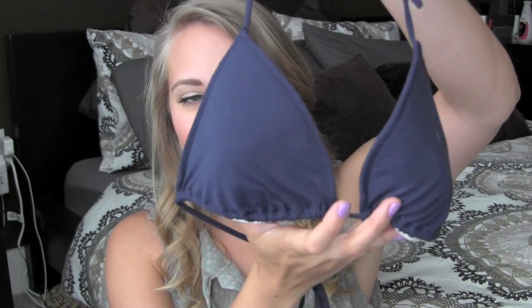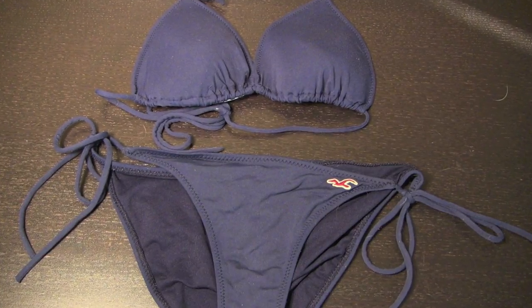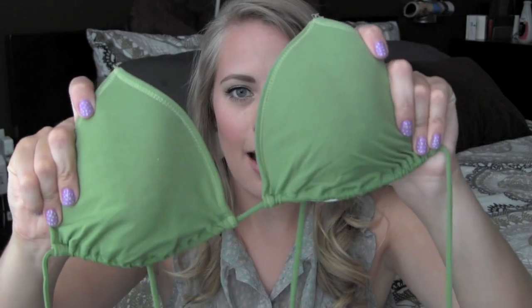The last two are just Abercrombie and Hollister bathing suits — just plain triangle top types. This is the navy blue one from Hollister, and then these are the bottoms — I got these years ago and they're still holding strong. And then this is the green one — just a green triangle top with green bottoms and a little blue detail.